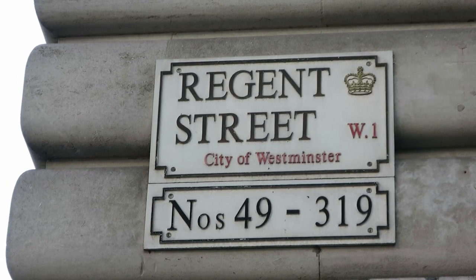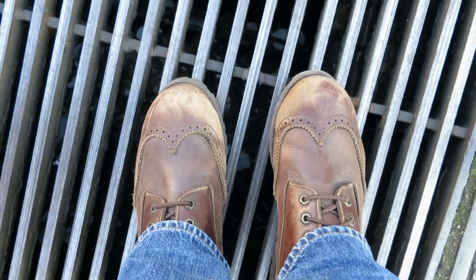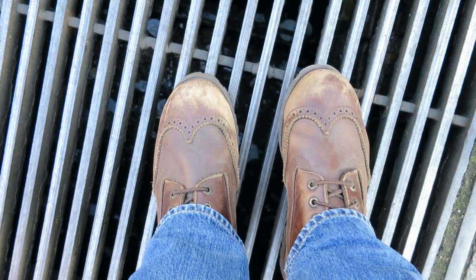Hi guys, today I'm on London's Regent Street. I've got a pair of old Timberland boots that I wear mainly in winter. They're comfortable, they're walk-proof and they're great in ice and snow. But I wore them while riding my motorbike quite a bit last winter and it's taken its toll on the leather. So I'm here on London's Regent Street to visit Timberland's store and get some products to restore the leather.